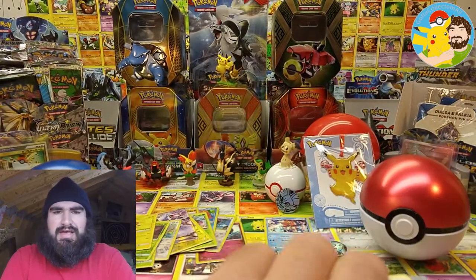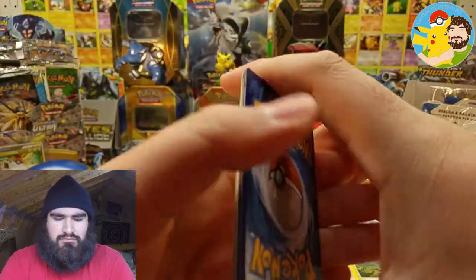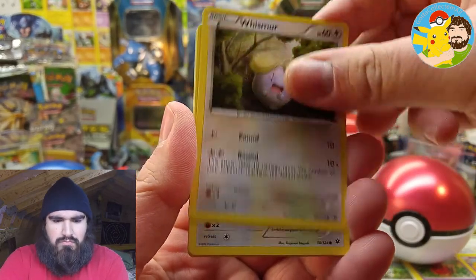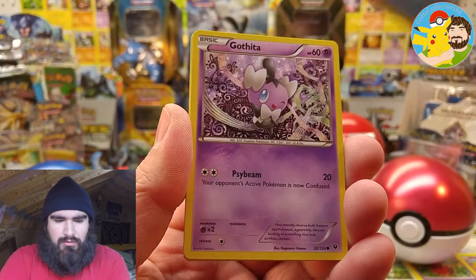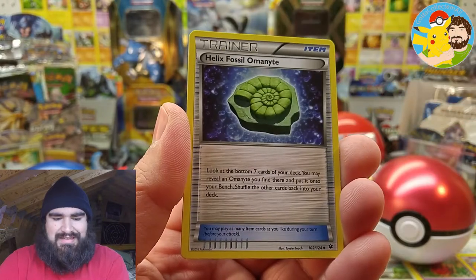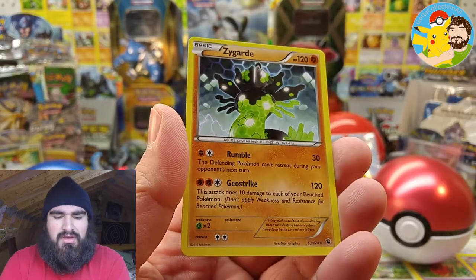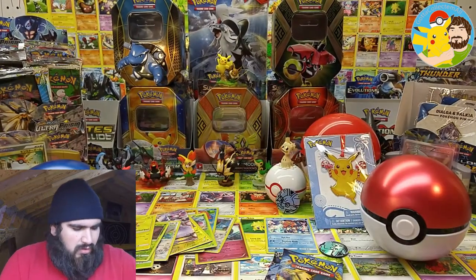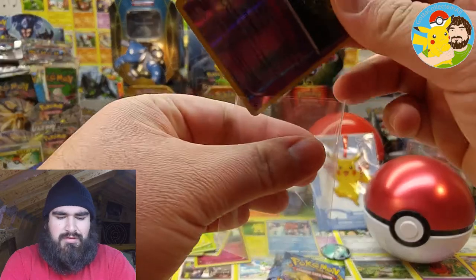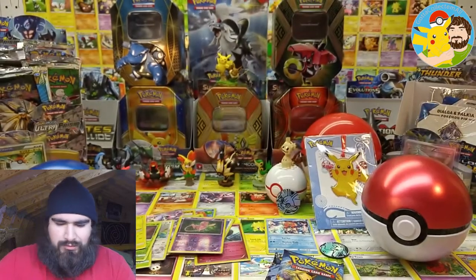Come on, XY Fates Collide — let's see what you've got in store for us. We got Minccino, Whismur, Meowth, Binacle, Gabite, Pokemon Fan Club, Alolade Spirit Link, Helix Fossil Omanyte, Mew reverse rare — very cool. And the actual rare is Zygarde, regular rare. Always nice to get a reverse rare. Here's that code card for XY Fates Collide, all squad. Enjoy.